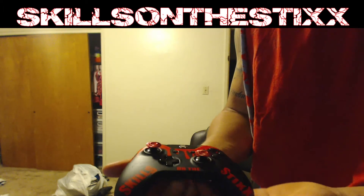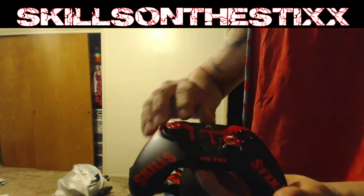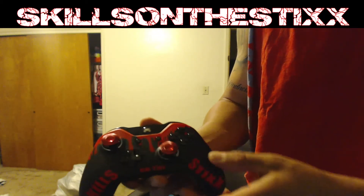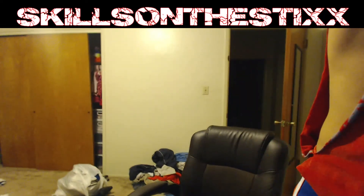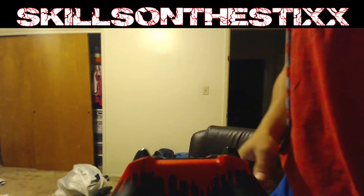The first thing you notice is this wonderful matte black finish, and then it has matte red — which I specifically asked for — bloodstains on top of that. It has my name right here, Skills on the Sticks, on the bottom side, and it has these black buttons. Let me take the battery pack out of my other controller real quick — that controller probably won't be used anymore.